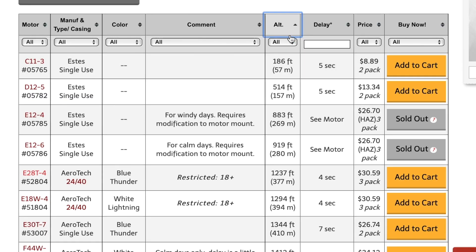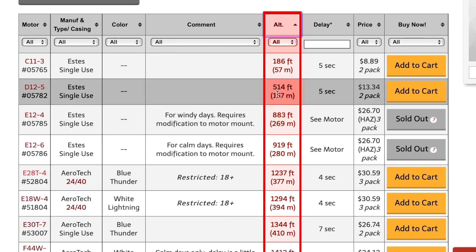We've already covered the altitude column, which gives you an idea of how high the rocket will go. In general, you want your launch field big enough to handle that altitude. The higher it goes, the further the rocket will probably drift, making recovery harder. That's why knowing the expected altitude matters.